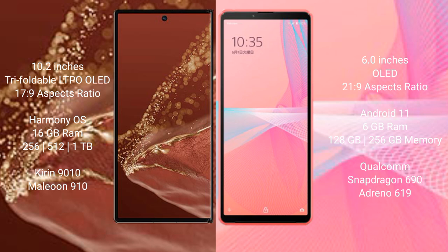The Sony Xperia 10 Mark III comes with 6GB RAM and 128GB to 256GB internal storage, powered by the Qualcomm Snapdragon 690 processor and Adreno 619 GPU.